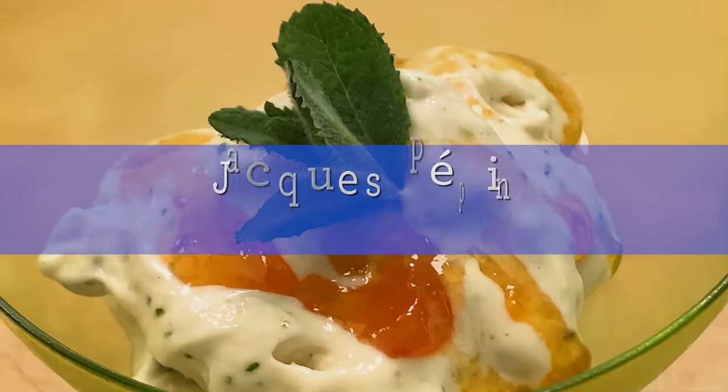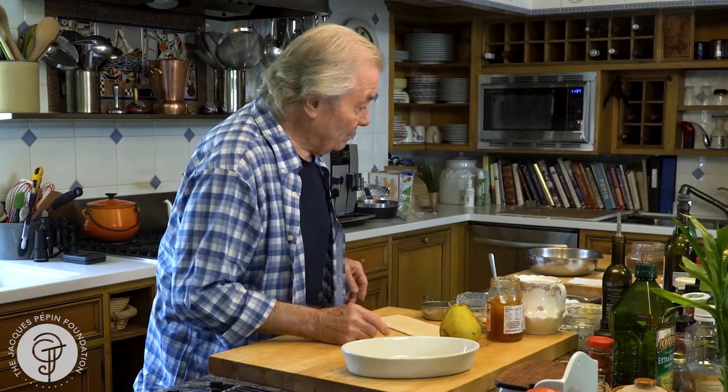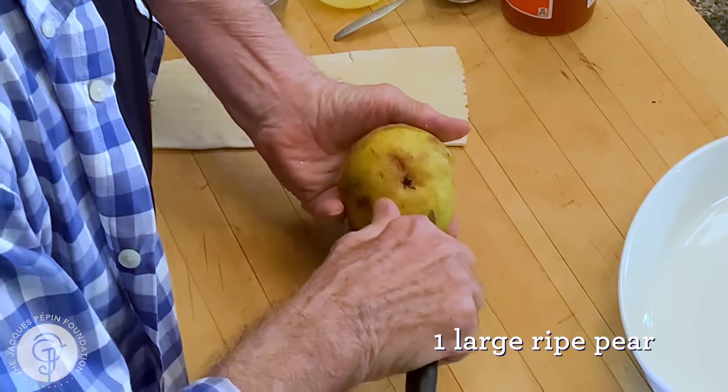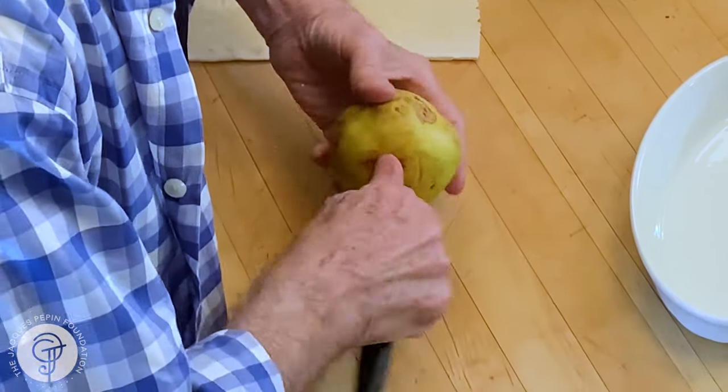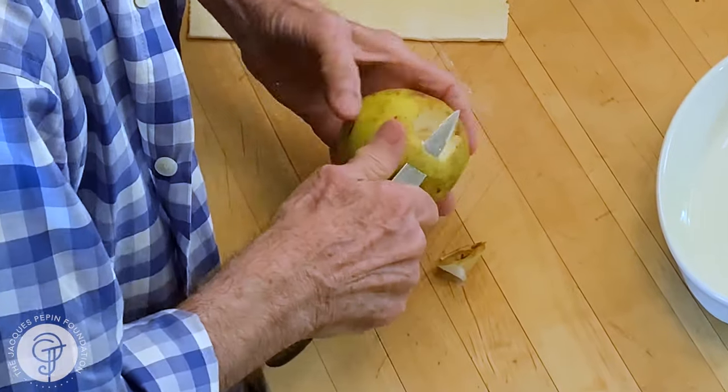Hi, I'm Jacques Pepin and I'm cooking at home. Sometimes I make puff paste, which is a pretty complicated process, but very often I buy it at the supermarket. I'm doing a dessert for two. I have a large pear which is a little bit damaged here, so I'm going to peel it and use it with a layer of puff paste on top.